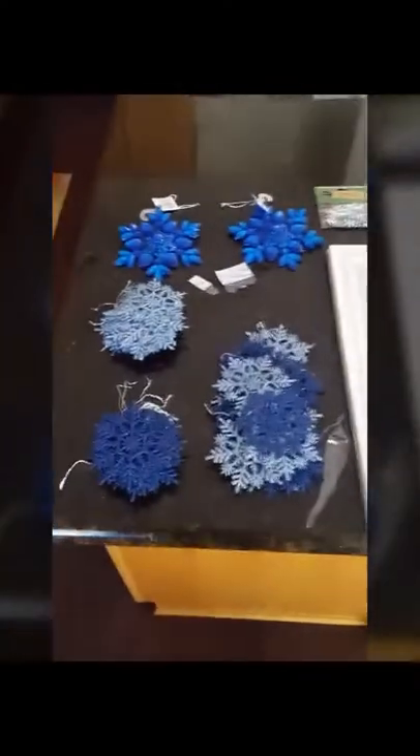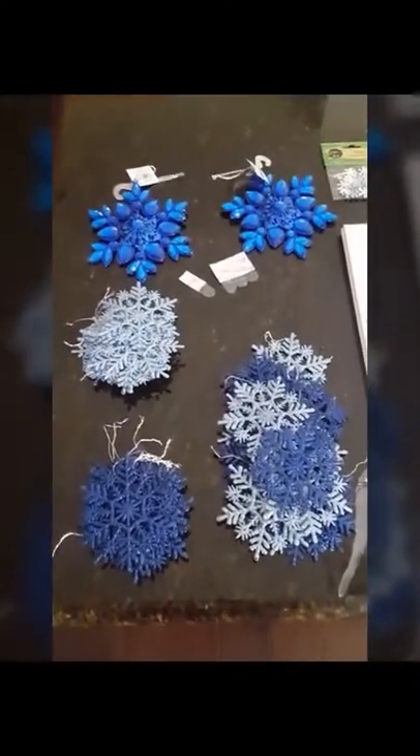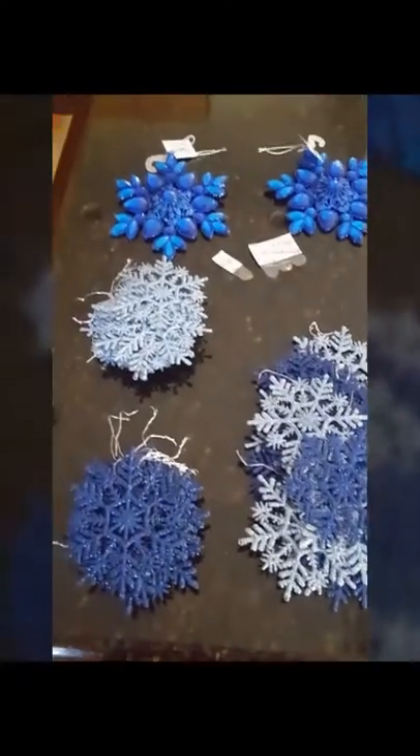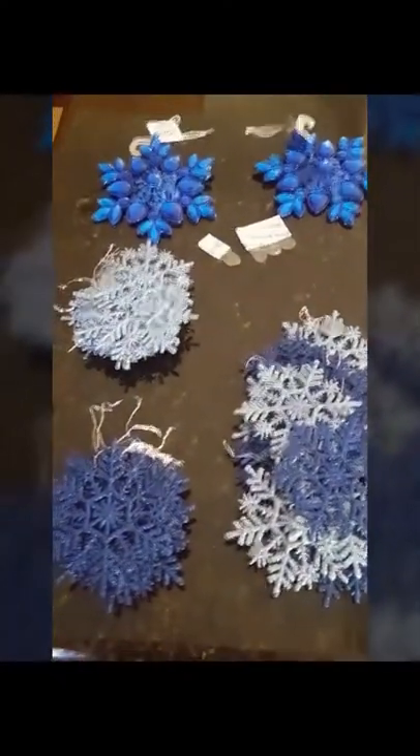Hey everyone, it's Patti with Patti B. Crafting. I wanted to show you the very first Christmas project I'm working on — these really pretty blue snowflakes. I got this really awesome mirror. I'm going to be using E6000, my blue glue gun, some wooden snowflakes, some sticker snowflakes. And out in the garage I do have some wooden snowflakes that I just spray painted with a silver glitter.